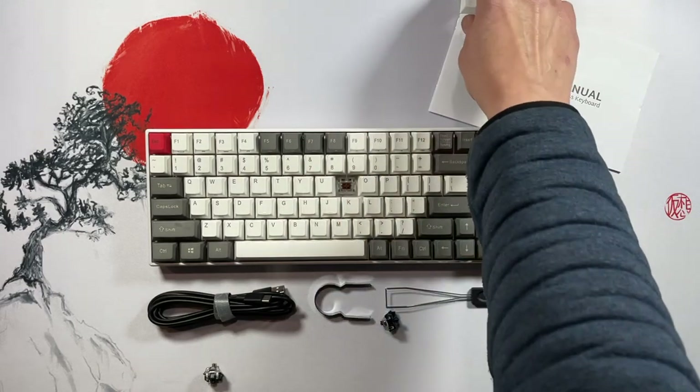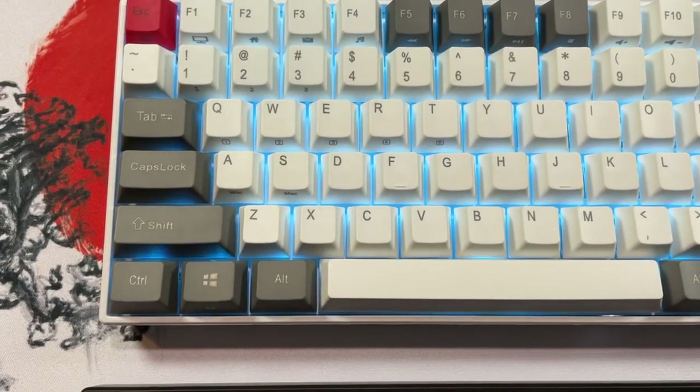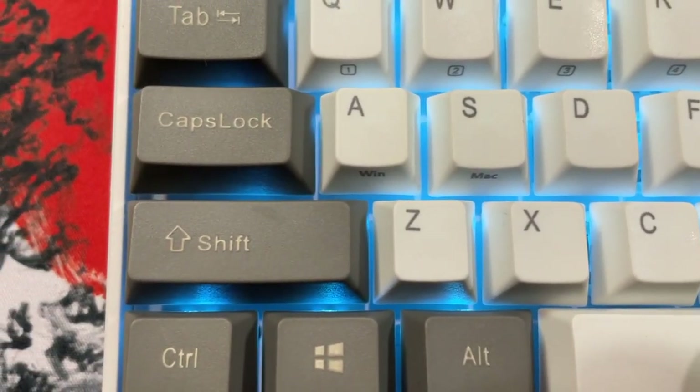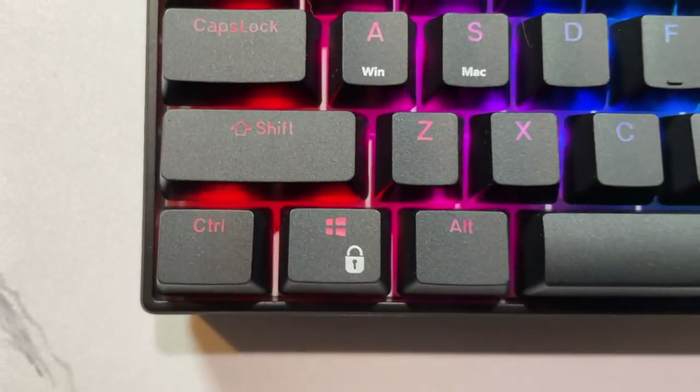The RK100 is a 96% keyboard and contains basically all of the keys of a full-size keyboard in a smaller form factor. Both models have PBT keycaps, Gateron switches in a variety of flavors, and feature hot-swap sockets, meaning you can put in just about any 5-pin switch on the market without having to do any soldering.